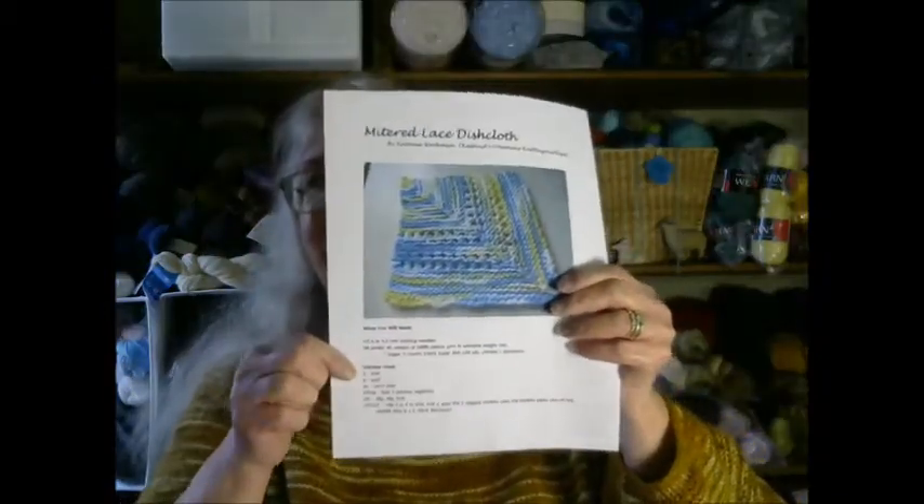A little bit about myself before we get started: I have been a knitter for 24 years. I also enjoy crochet, spinning on my spinning wheel, and weaving — I have a four-harness loom as you can see in the background. I like yarn just a little bit. I do design knit and crochet patterns, which is where you will be getting this pattern from — it is a free pattern and you're welcome to download it.